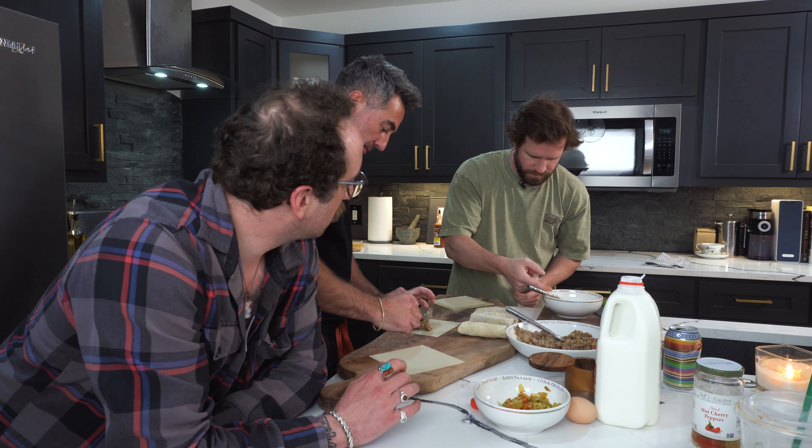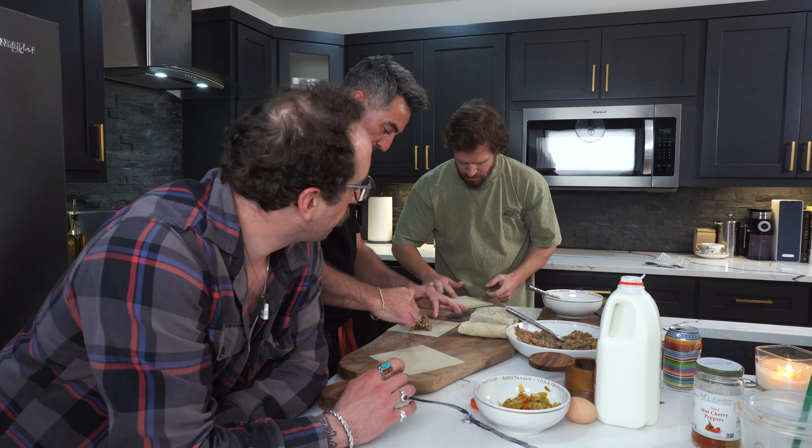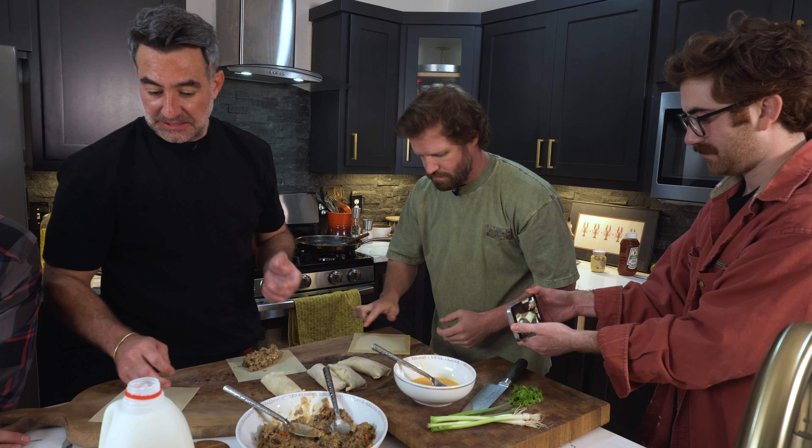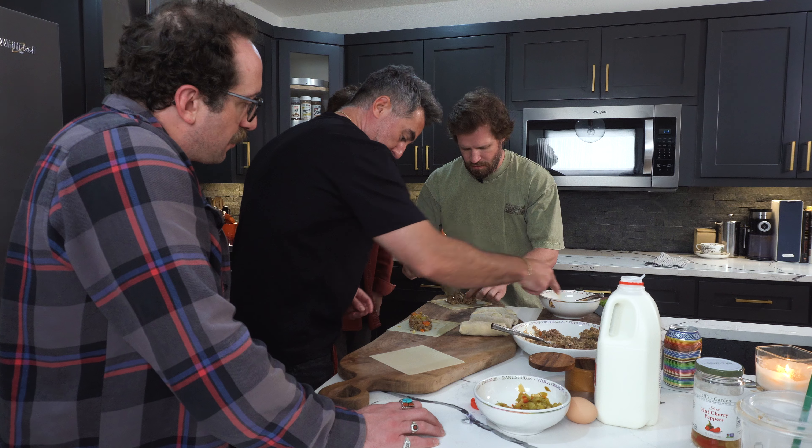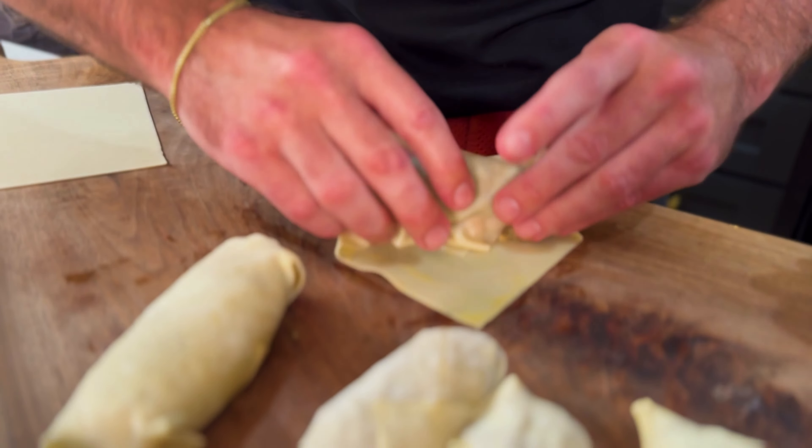When are you guys coming back to New York? June. Oh, you guys going on tour soon? Yeah. This is the mundane food stuff. It's not mundane — this is the wrap. The wrap is the key.